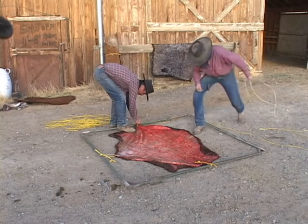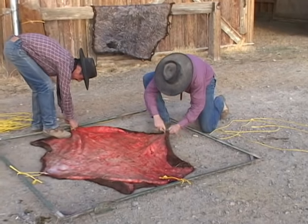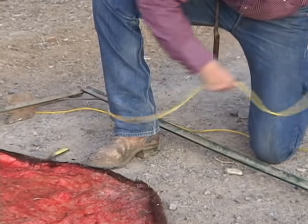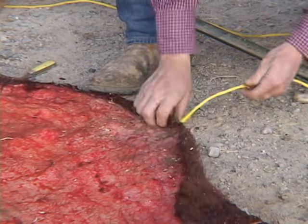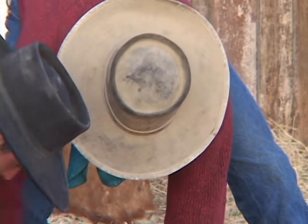The rawhider is an opportunist. The rawhider is the ultimate recycler. The rawhider is going to take this — an old non-functioning cow that dies — and if you can beat the coyotes and the buzzards to it, we'll take that hide and make something out of it that even the cow would be proud of.